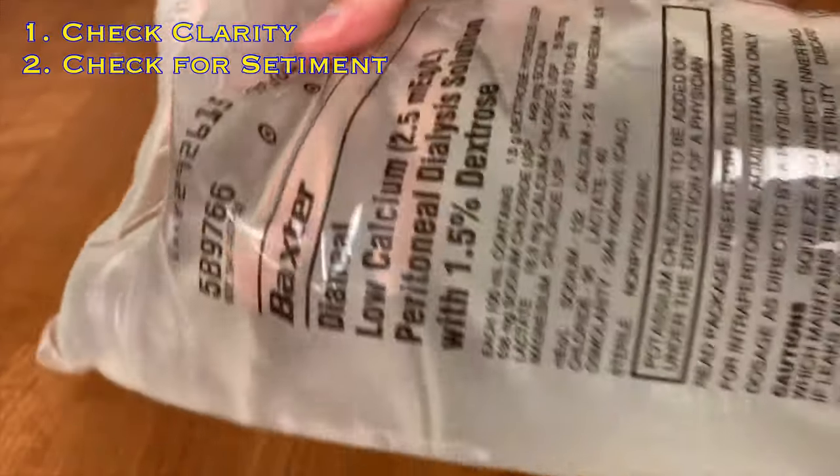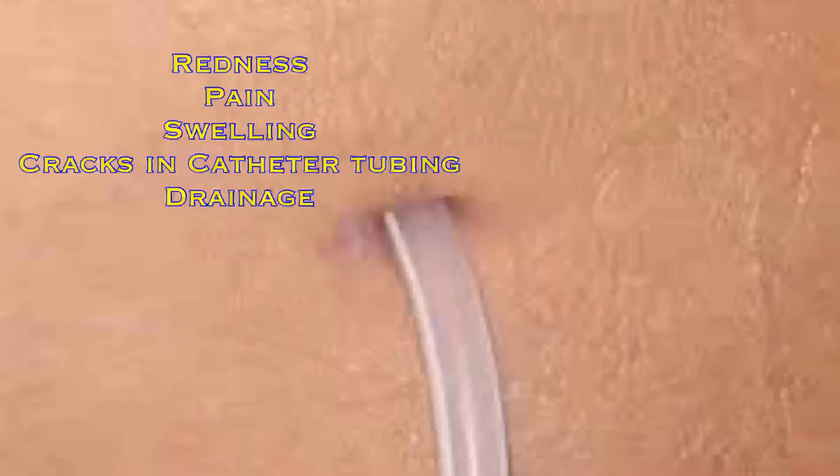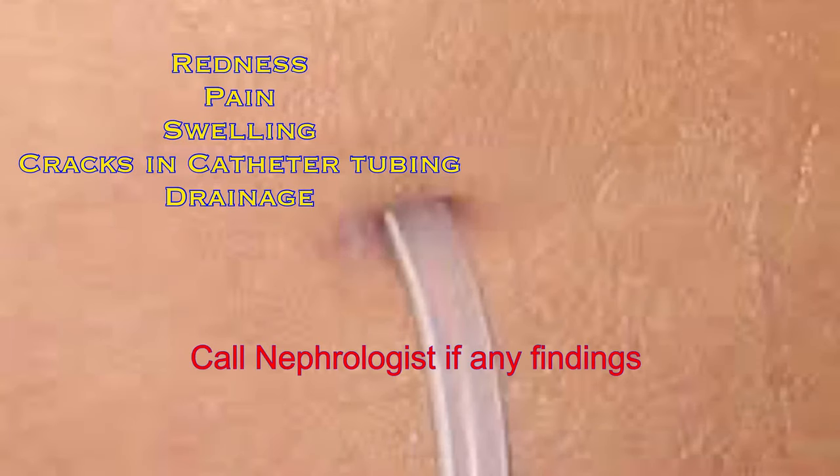Next, look for any sediment floating in the bag — you should not see any. Finally, we'll need to inspect the catheter site, looking for redness, pain, swelling, cracks in the catheter tubing, or any drainage. If you notice any of these, call a nephrologist prior to performing dialysis.